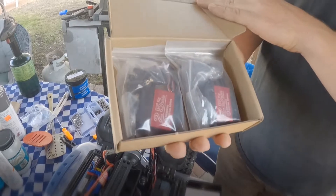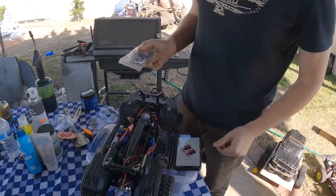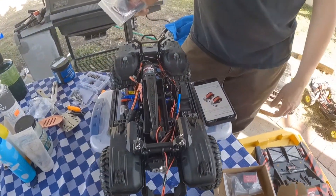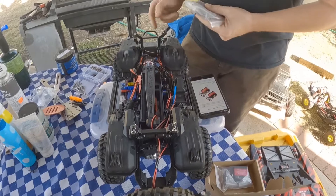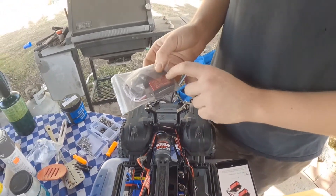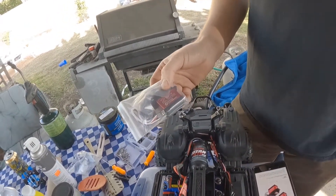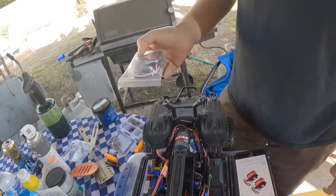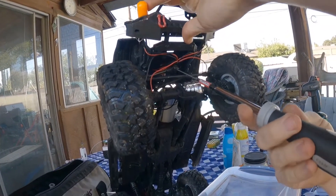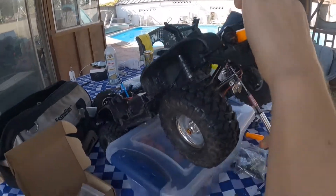We're going to be putting these Amazon servos into this TRX4. The stock servo is still fine — we just want to see how much stronger this 25 kilogram, $15–$20 Amazon servo is. First things first, we're going to detach the servo from the servo link.